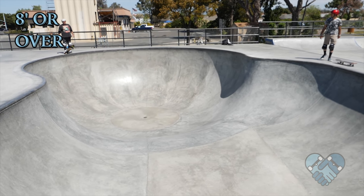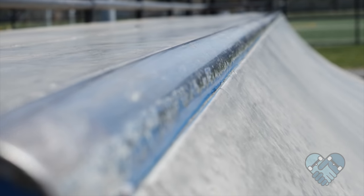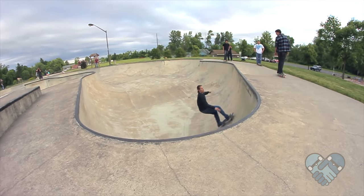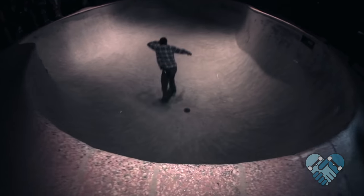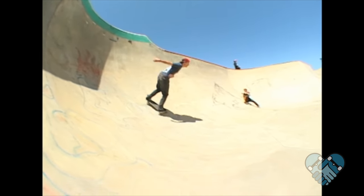So what qualifies as a big bowl? Typically a big bowl has a deep end that's eight feet or over. They are outlined with metal pool or concrete coping and are generally made up of multiple sections that include a shallow, middle, and a deep end. Some big bowls have special challenges to skate like channels, tight corners, death boxes, love seats, hips, tiles, and vert.